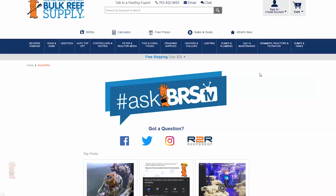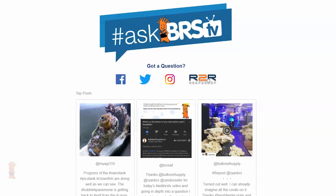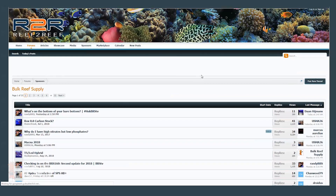Thanks for watching, and thank you P. Lukens for the great question. If you're looking for more in-depth answers that come from a larger conversation with both the BRS crew and the reefing community, hit us up on our sponsor forum over on Reef2Reef. Check out what everyone's talking about with a link to our forum in the lower left as well as in the description, and we'll see you next time on Ask BRS TV.